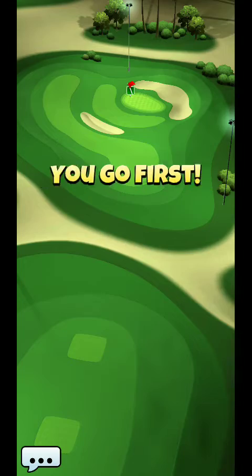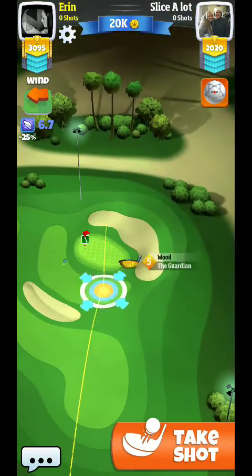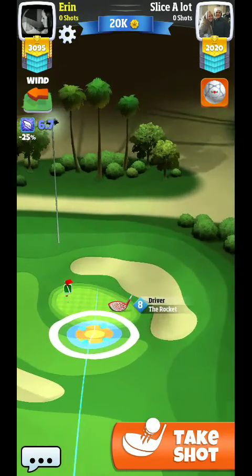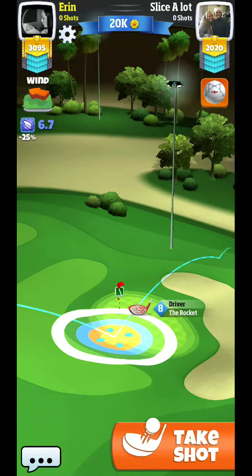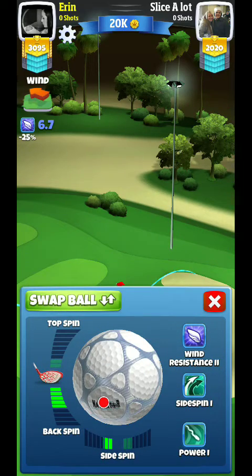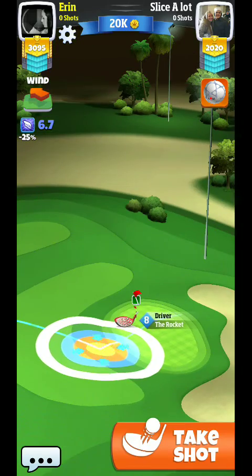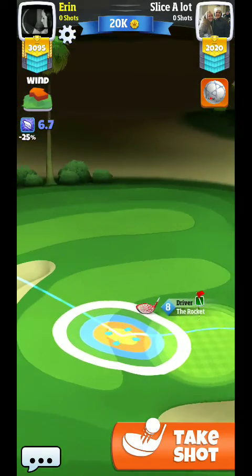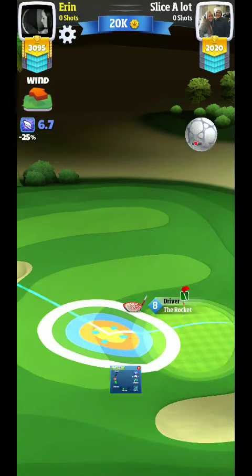One good thing with the angle of the wind is that you'll be going over a lot of rough for the most part. You can see we're very much at min club, so you really don't have a lot of leeway to switch options. You might need a Rocket 9 to really successfully do this.